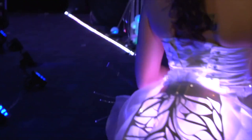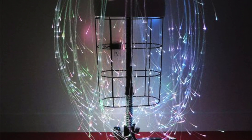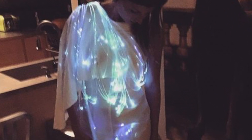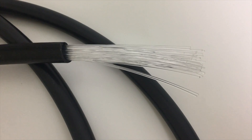The more places light escapes, the dimmer the end of your strands will be. Side emitting fibers, or side glow, are designed to allow light to escape across the entire strand, creating a consistent string of light. Fibre optics are often sold in bundles called multi-strand glow cables.